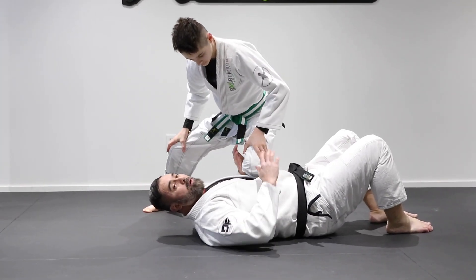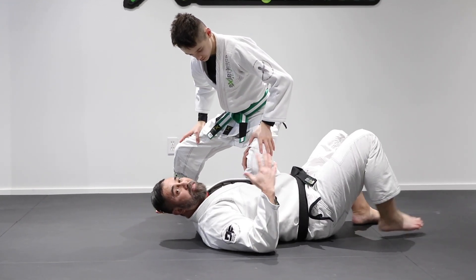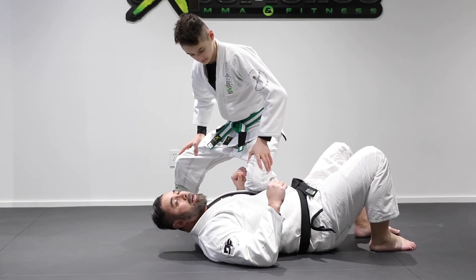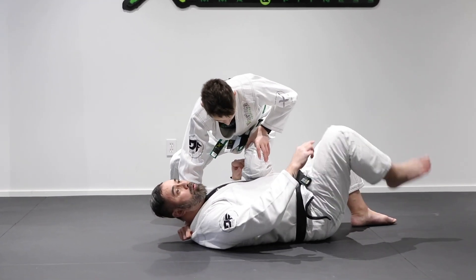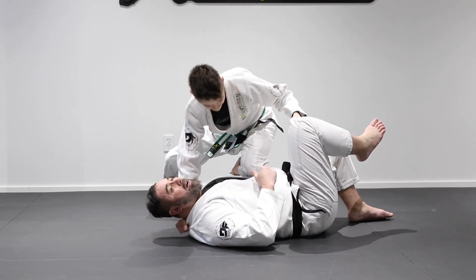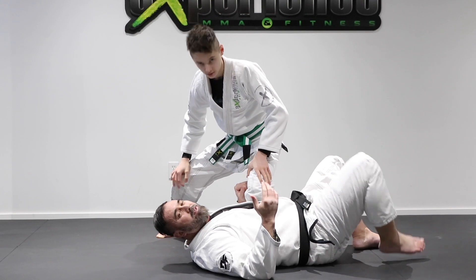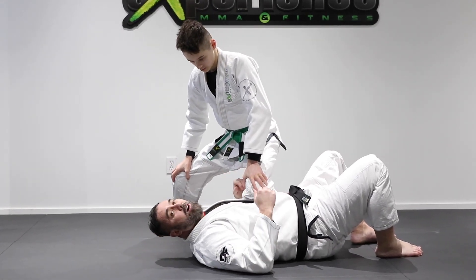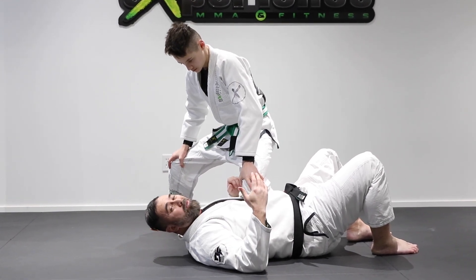This is a great position when you're starting out in jiu-jitsu — it's good control. You've already scored five points: three for the pass and two for the knee on belly. Now, if he gets a nice collar grip behind the neck and grabs the pant with the other hand, he can drive a lot of pressure downwards. Sometimes people will tap just from that — it's not necessarily a submission, but it creates tremendous pressure. From the bottom it's hard to breathe, and beginners will often just tap.